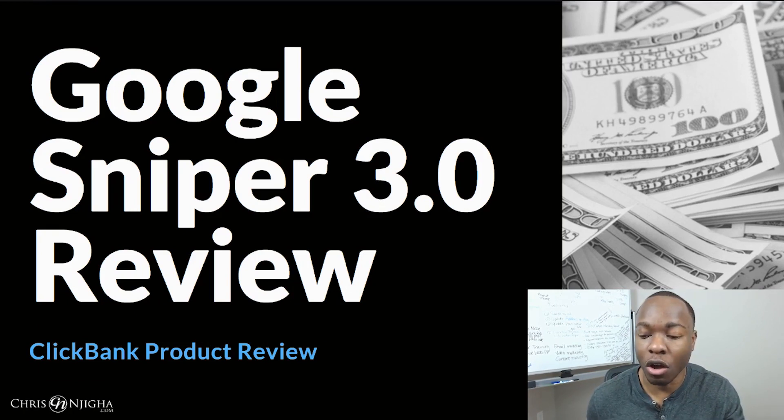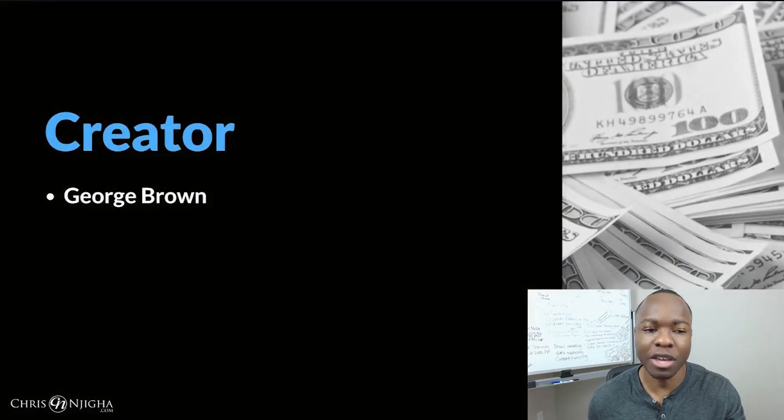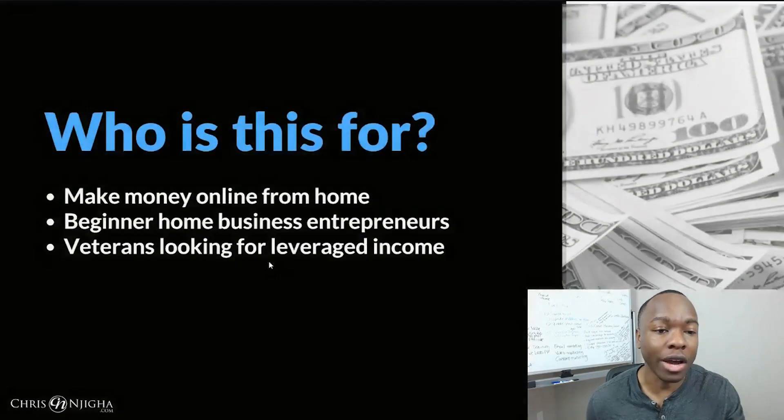This is a Clickbank product you can find on the affiliate network. So can it make you money? The creator is a gentleman named George Brown. It looks like he's been online on the internet for quite some years now, at least 2012-ish that I could see. He has a mixed reputation — some love him and some really don't like him. But at least he exists and he's been creating internet products for a while now.